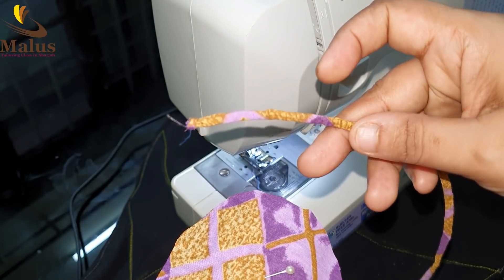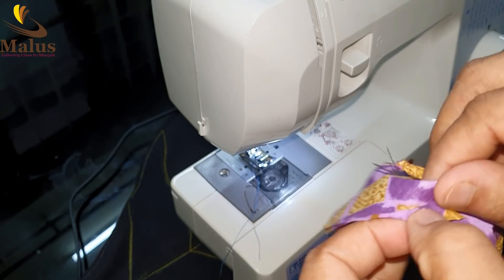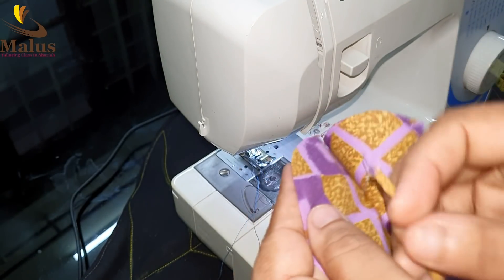We have to edit the edges. We have to edit the video, we have to edit the last tassels, and we have put some edges on the right hand.